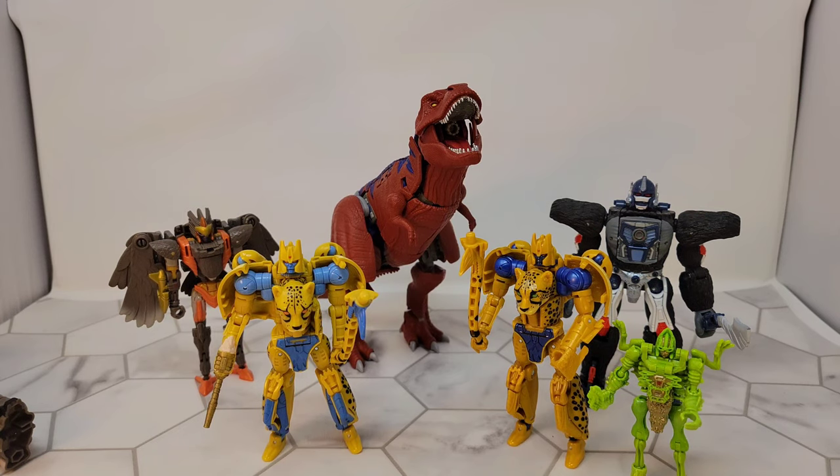Transmetal Two Cheetor is freaking awesome — I have one somewhere in a box, I was gonna bring it out but couldn't find it. If you get a chance, I still see the Netflix toys occasionally, and Walmart.com sometimes has them on clearance. The Netflix Red Alert just went on clearance for $10, so I picked that up. The Netflix repaints really aren't that bad, especially if you can get them cheap. This Cheetor was definitely worth full price. If you get a chance to find them, get them — color choice is up to you, but I kind of recommend just get both. Don't forget to like and subscribe.